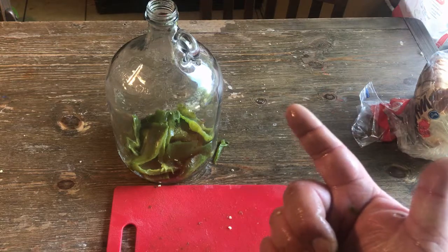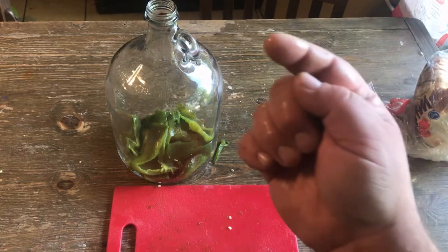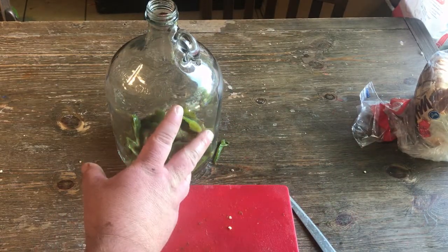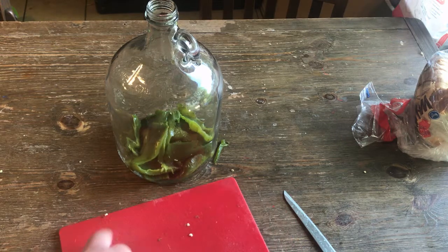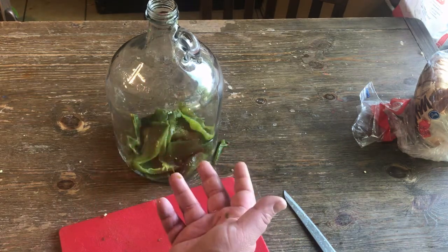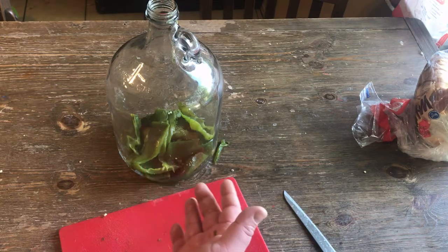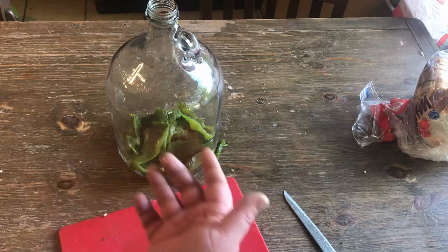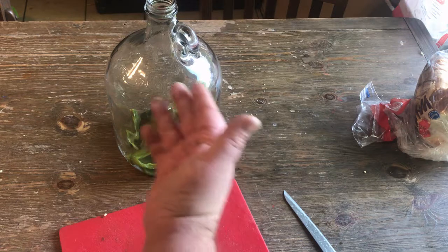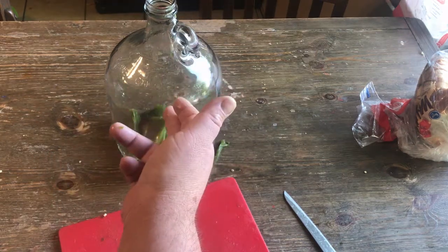We need a gallon of spring water and a pound of sugar. I'm gonna cook the sugar to speed up the process — dissolve it with a little bit of water, make a syrup. Then we'll fill it up to the gallon mark and put our yeast in. Jalapeño wine!